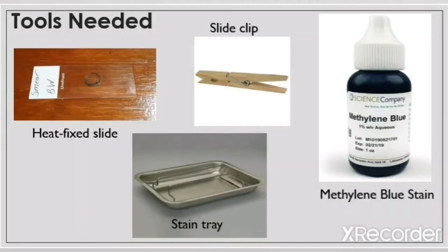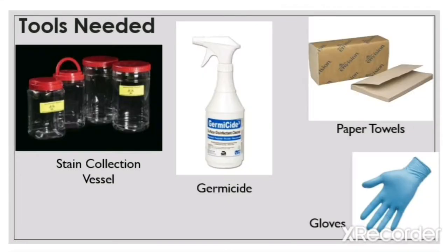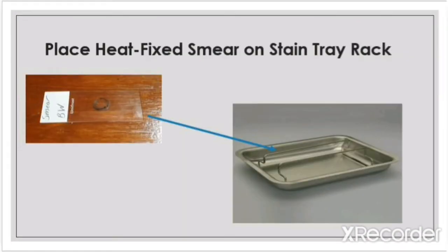The tools that you will need for this experiment include a heat fix slide, stain tray, slide clip, methylene blue stain, slide box, bibulous paper, water bottle for rinsing, stain collection vessel, germicide, paper towels, gloves, biohazardous waste container, goggles, and a lab coat.